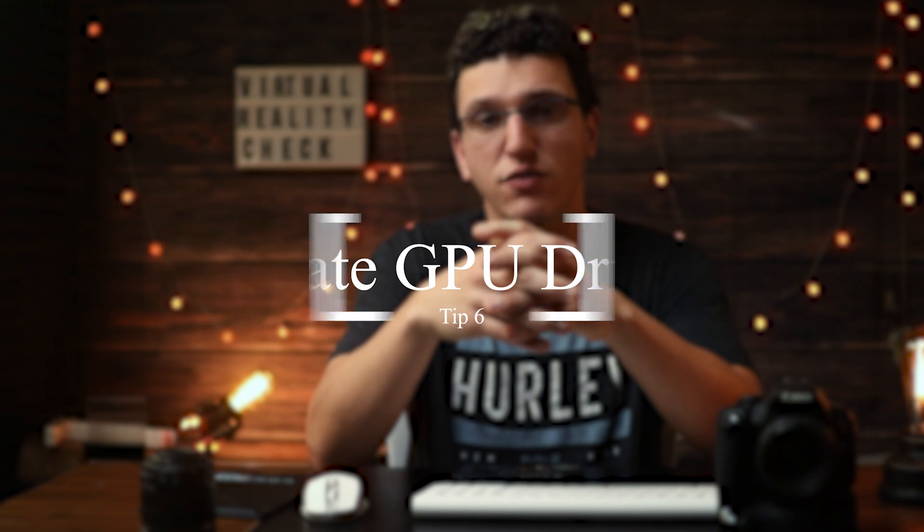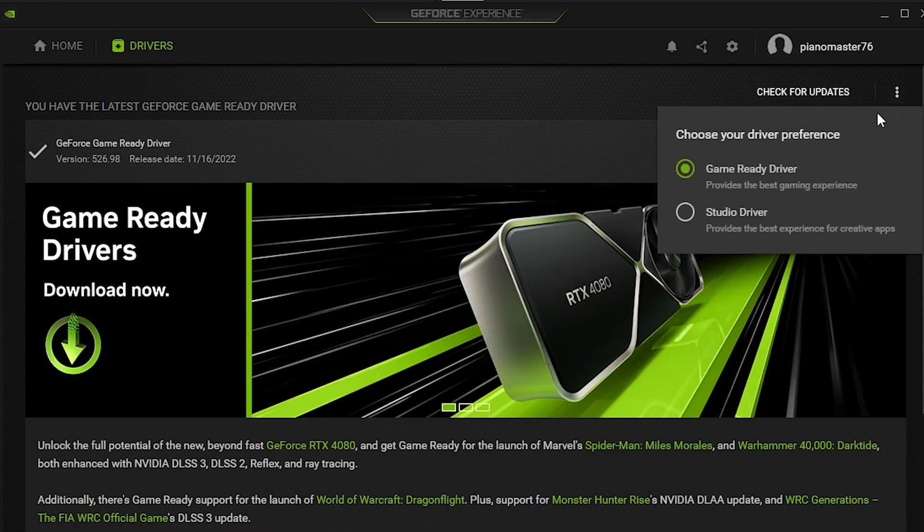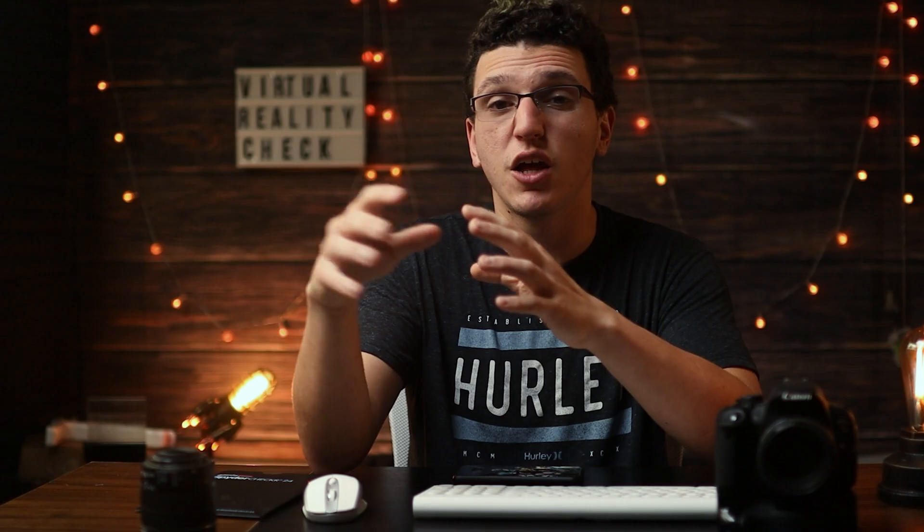Speaking of updating drivers, you want to make sure that your graphics card drivers are up to date, and you can do this by downloading the NVIDIA GeForce Experience. If you are an AMD user, the steps should be relatively the same. In some cases, you may want to roll back to a previous version that has worked before, because newer drivers do have bugs and some of those bugs do affect Oculus Link.